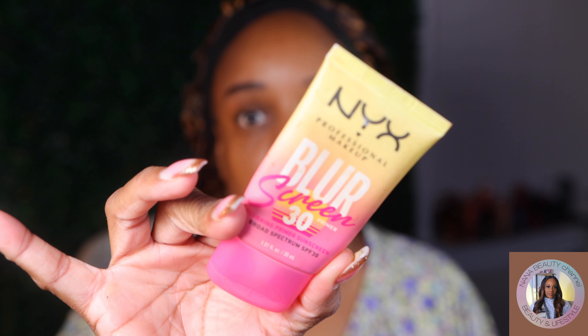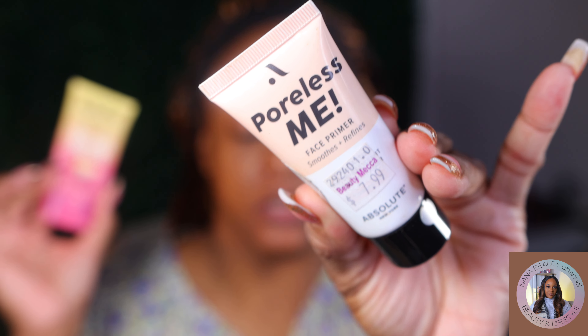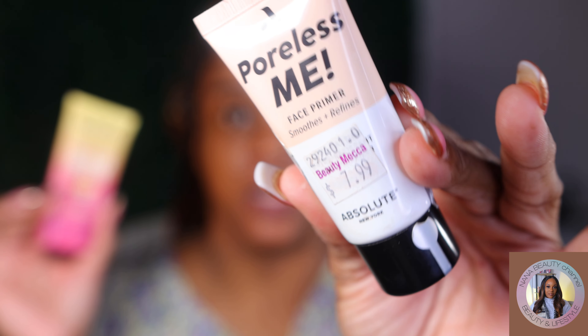Okay guys, let's start off with our primer. Two primers today. Haven't tried this combination before, so I need to try it. My NYX Blur and my Absolute New York from the beauty supply store, $7.99 primer.